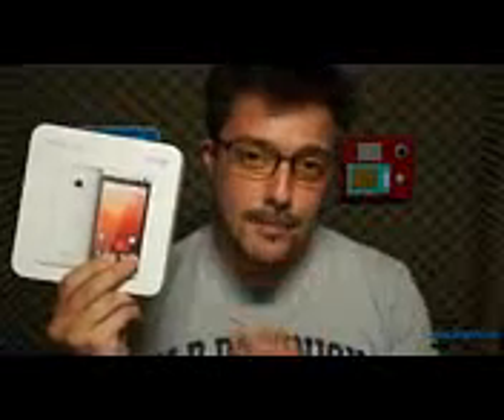We've shown you a do-it-yourself approach to Google Play-ifying your existing HTC One, but sometimes there's just no substitute for unboxing the real article. I'm Michael Fisher — this is Pocketnow, and this is the Google Play Edition of the HTC One. Let's unbox it.